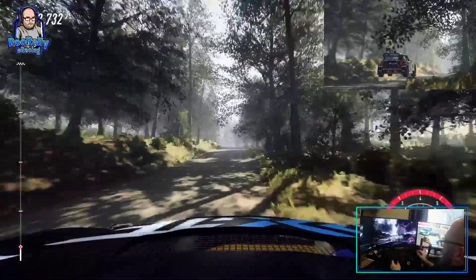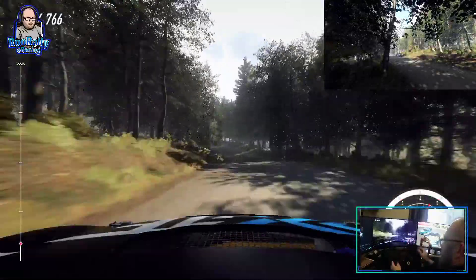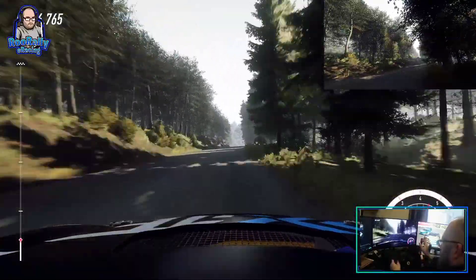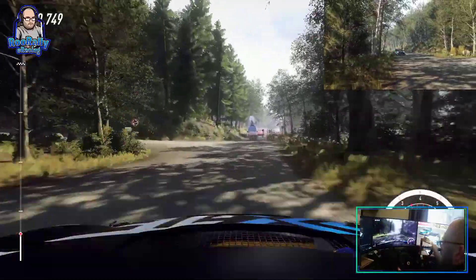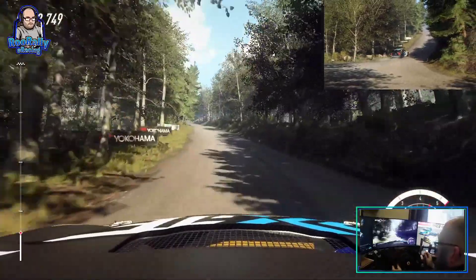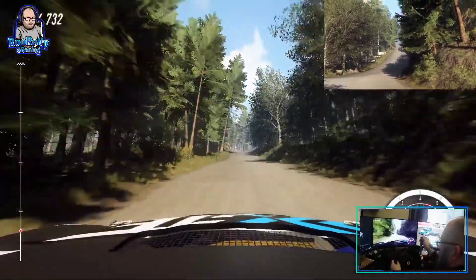6 left of a dip, 200. Turn unseen, and been left. Opens, 120. 6 right of a crest, long. 250.